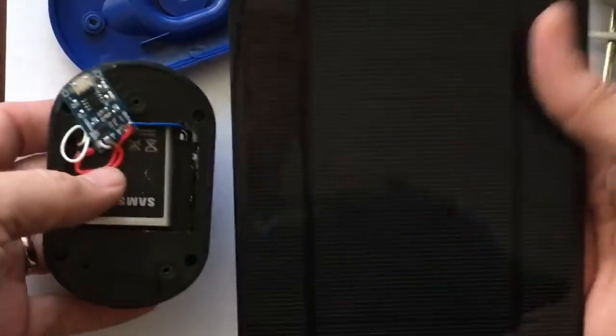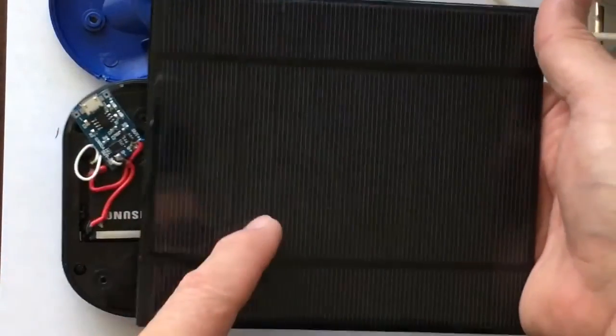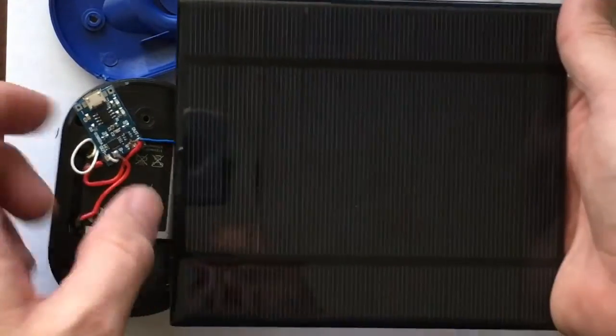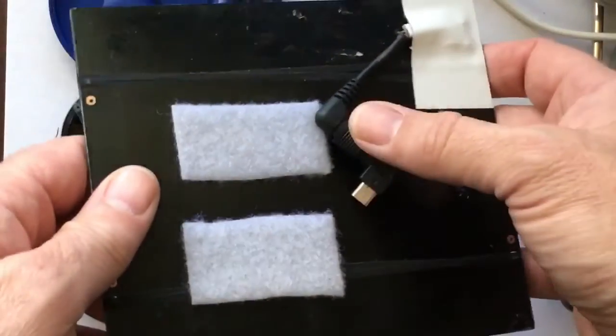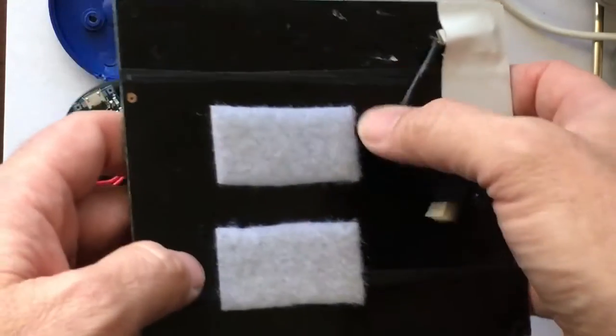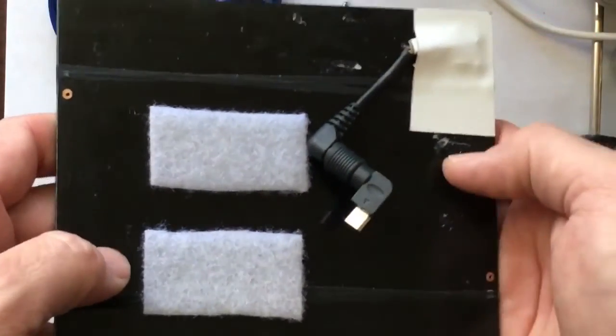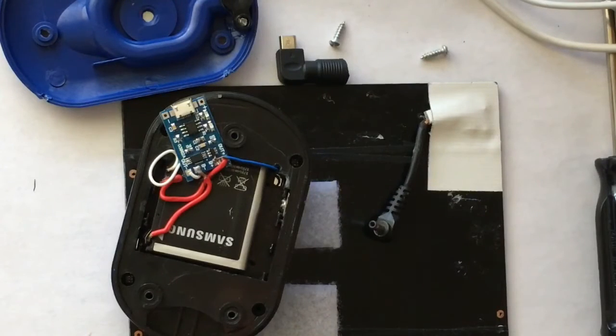This would definitely push the charge. See the size? This is a pretty big solar panel — it's only 500 milliamp, but you can use this to charge an Android phone directly. For some iPhones, you need a circuit or a specific way of wiring it with some resistors and stuff.